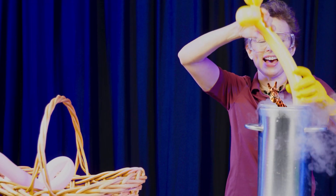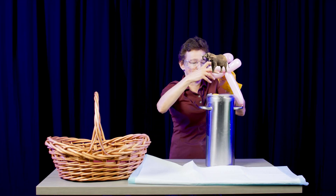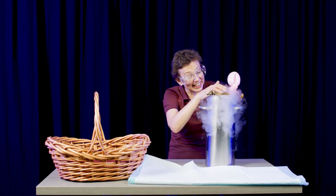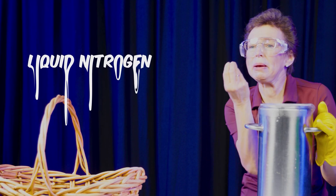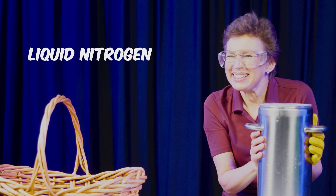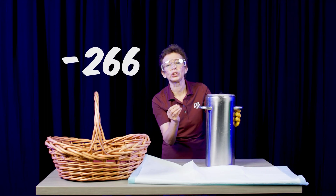Giraffe, and then elephant with long trunk. What I forgot to tell you is that what I have in this flask is liquid nitrogen. It's basically liquefied air — it's crazy cold. The temperature of liquid nitrogen is 400 degrees Fahrenheit colder than the temperature of your skin.